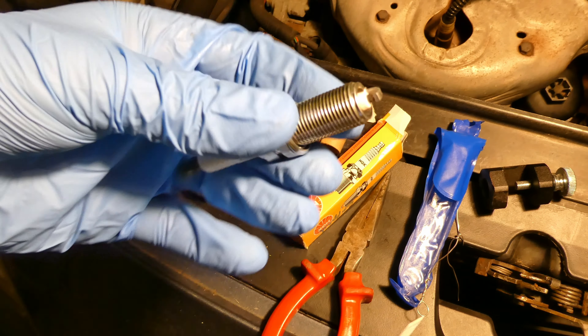Next is to put the spark plugs in. I'll undo them from their protective packaging, put them on the magnetic socket, and do it by hand. Don't use any torque wrench initially - just turn by hand to avoid cross-threading. You can feel it turning properly, then screw it down by hand as far as it will go. Do all four like that, then torque wrench them.